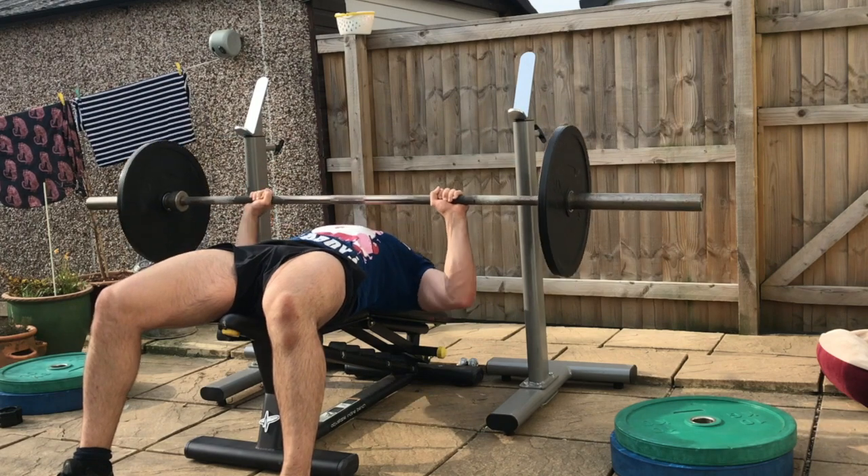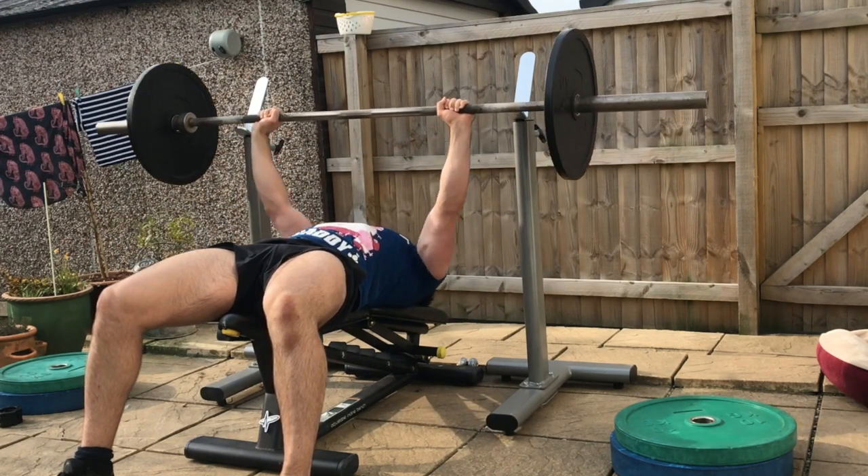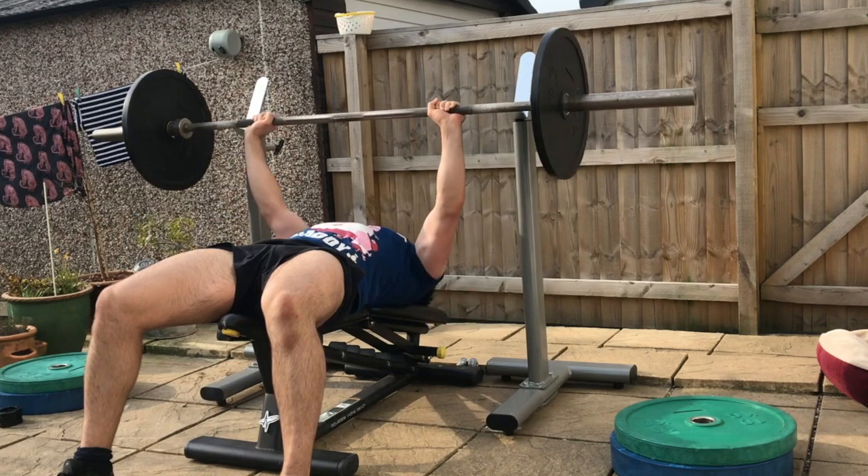Lower the barbell down towards the chest, elbows abducted at 45 degrees. Perform seven repetitions from the bottom to halfway up.